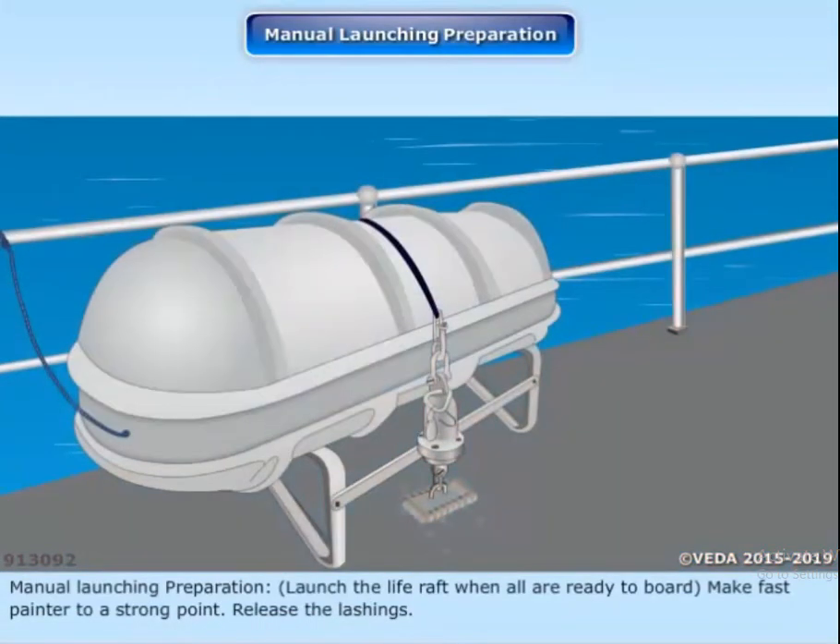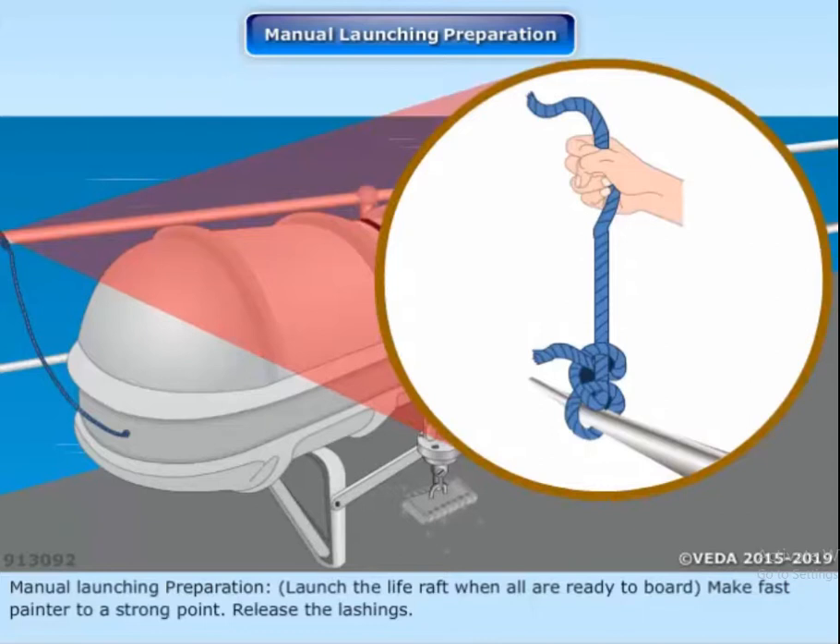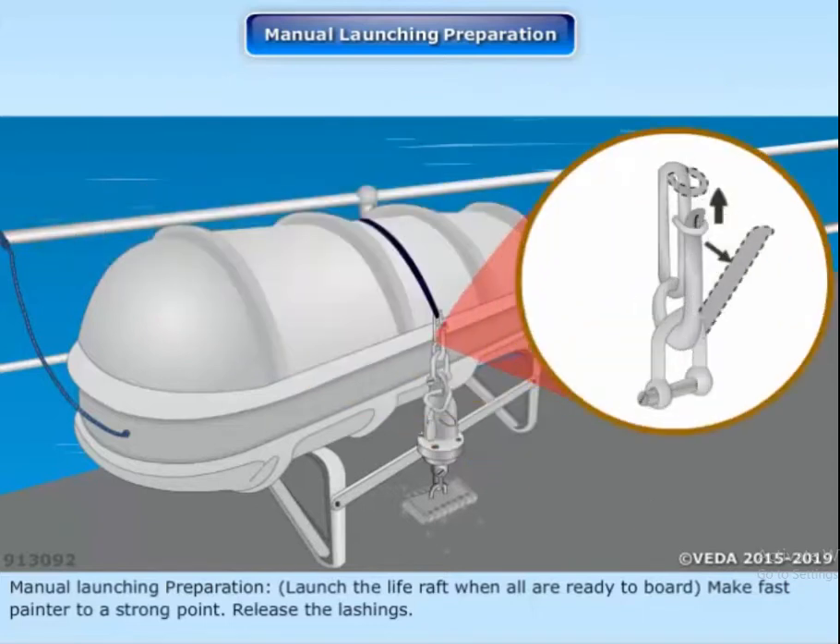Launching preparation. Launch the life raft when all are ready to board. Make fast the painter to a strong point. Release the lashings.